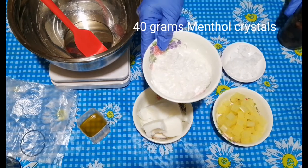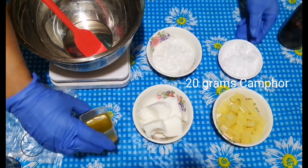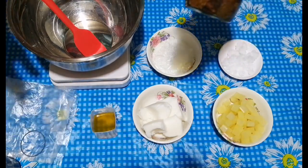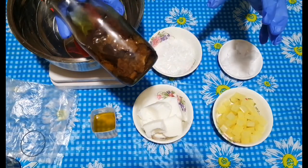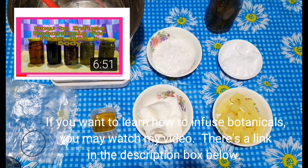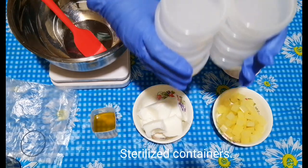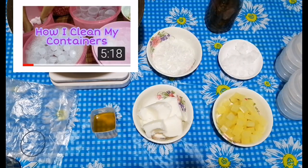40 grams menthol crystals, 20 grams camphor, 40 grams sweet orange fragrance oil, and peppermint fragrance oil. 100 grams orange peel infused in sunflower oil — if you want to learn how to infuse botanicals, there's a link in the description box below. Also, sterilized containers; I have a video on how I sterilize my containers with a link in the description.